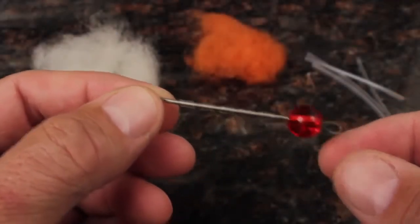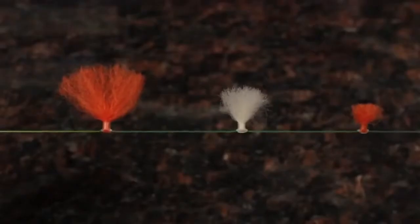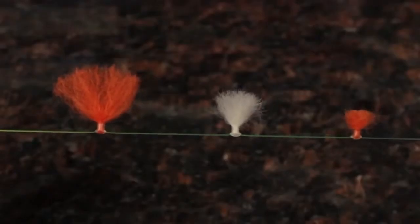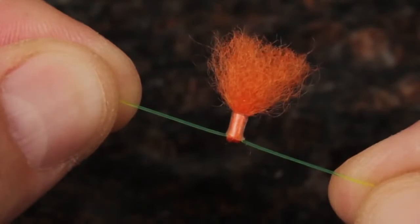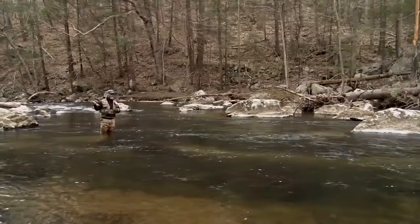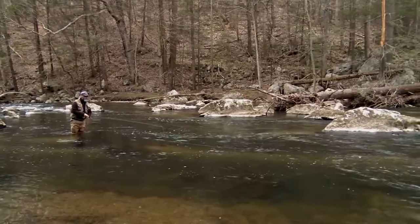This is the New Zealand Strike Indicator Tool. It's designed to create strike indicators of varying sizes that are easy to see and float well. They're adjustable to suit different water depths, they stay in place on the leader, barely make a ripple when they land on the water, and are an absolute dream to cast.